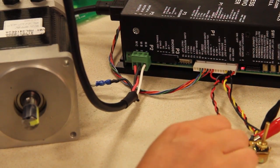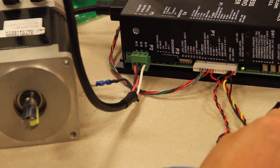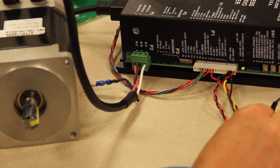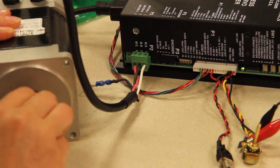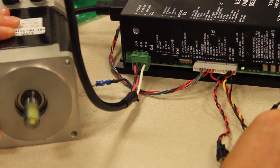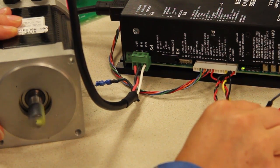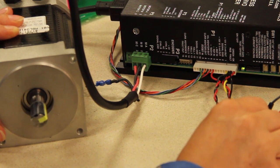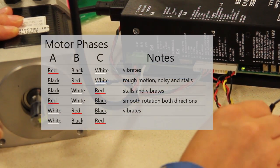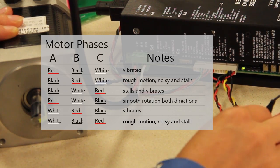This combination is white, black, red. We're going to give it a negative signal. It doesn't seem to be moving. You can see this isn't the right combination — if it needs a nudge to get going, that's not the right combination.